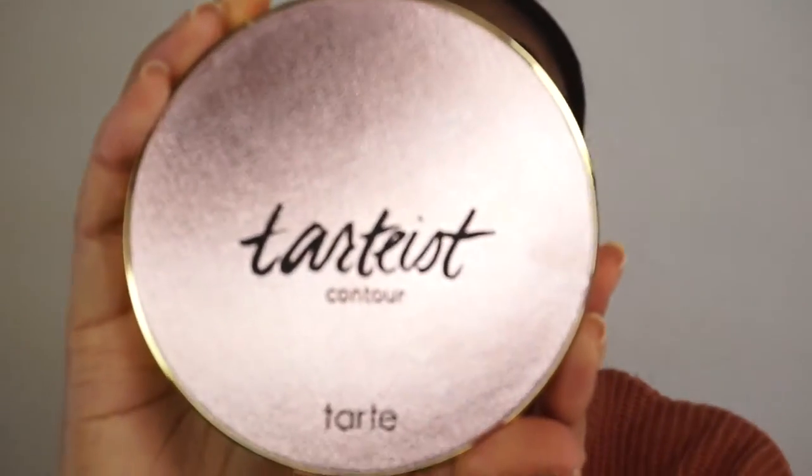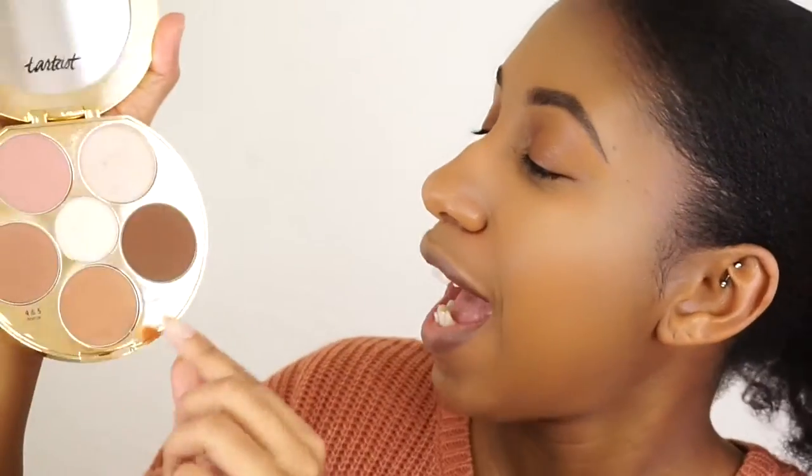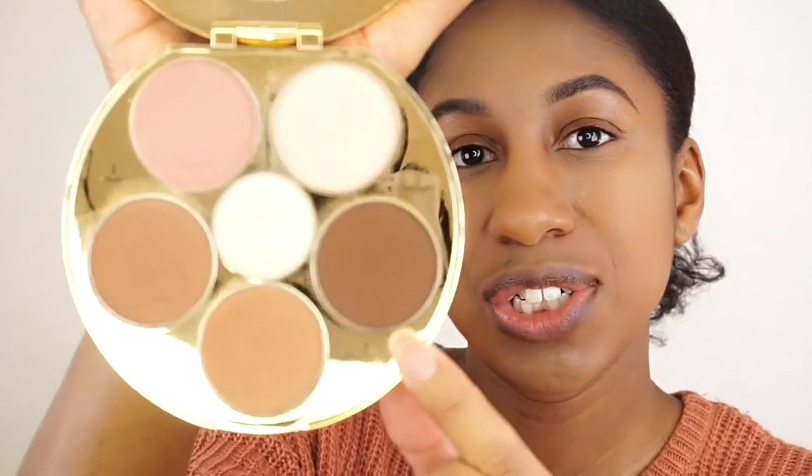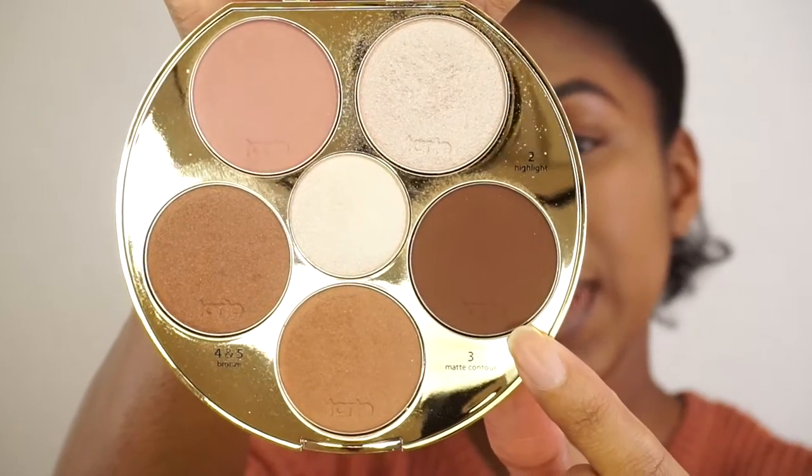Now that I've finished highlighting my face, we'll go ahead and move on to contouring. I'll be using the Tarte Contour Palette by Tarte. The packaging is beautiful but I'll get into all the specs after the demo. I'll go ahead and use the darkest shade for the contour — it's just a matte contour shade.